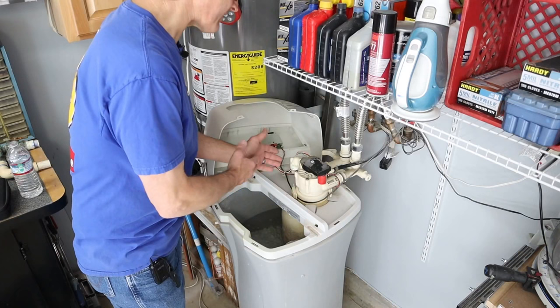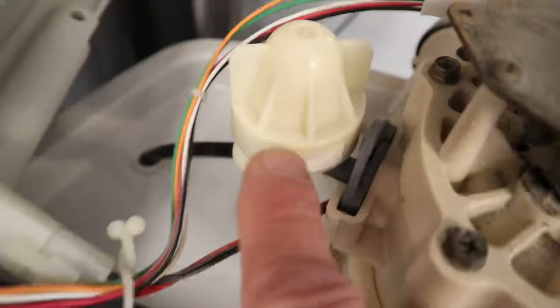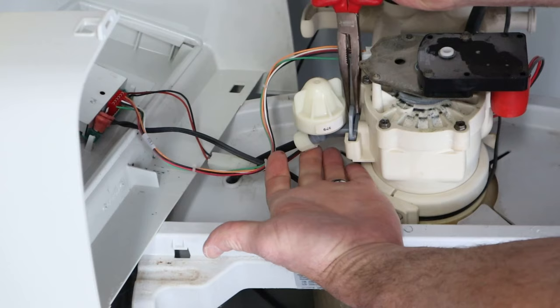With the cover off, you'll find the Venturi valve right on this side. I've bypassed my water. To remove the Venturi valve, I need to remove this keeper and disconnect the water line.